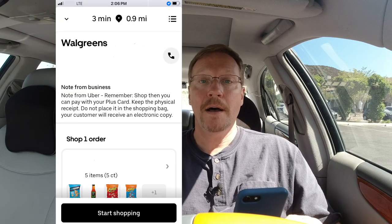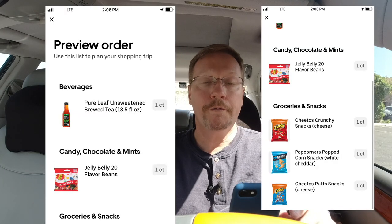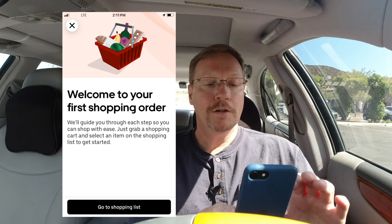It's going to tell you how many items and the name of the customer. You can scroll through and preview, and ideally you want to know the store layout before you get started because that's going to help you speed up. You get a little message that says 'Welcome to your first shopping order' and then you can scroll through.